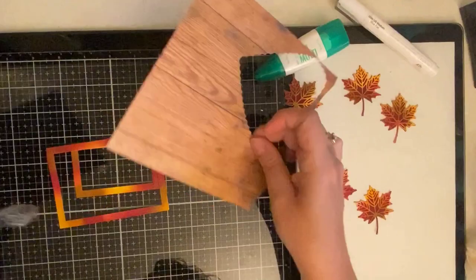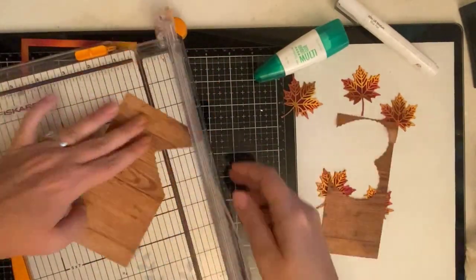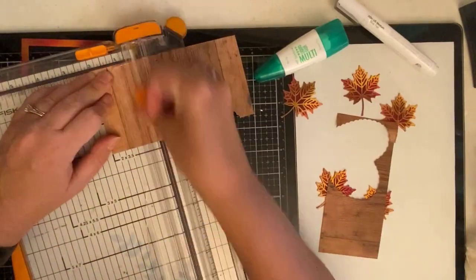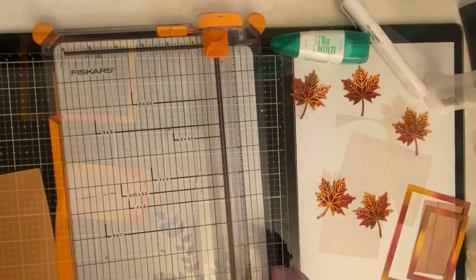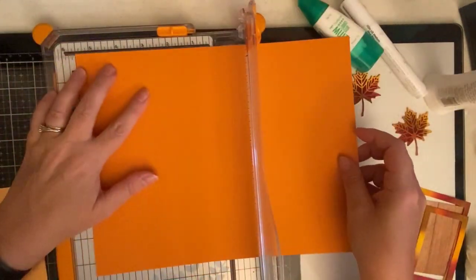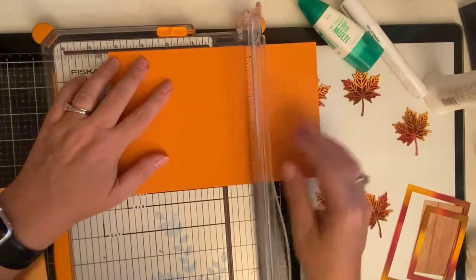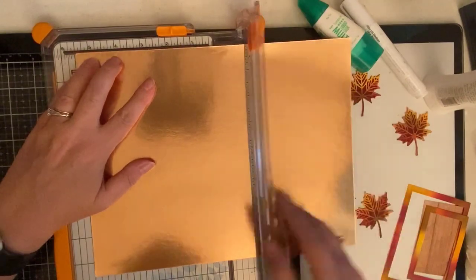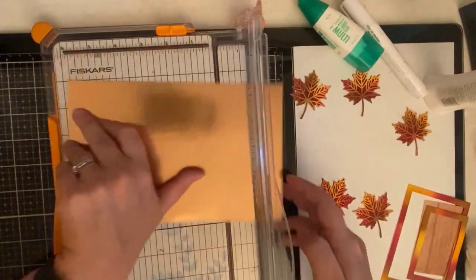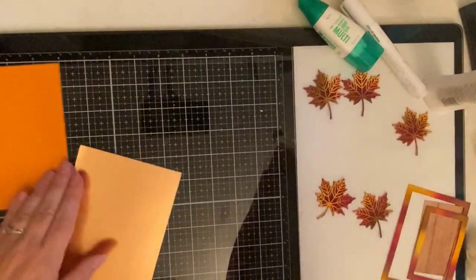Now I'm taking a scrap piece of wood grain paper and cutting it down to fit inside the smaller rectangle frame — this is where I'll stamp my sentiment. I'm using a sheet of Stampin' Up Pumpkin Pie cardstock for my first layer on the card and cutting it down to four inches by five and a quarter inches. I also trimmed down a piece of rose gold foil cardstock to the same size so that I could place them inside the embossing folder separately and run them through the Big Shot.